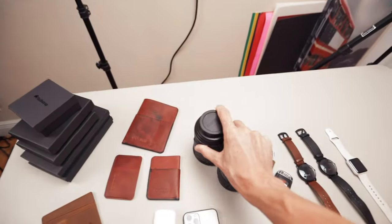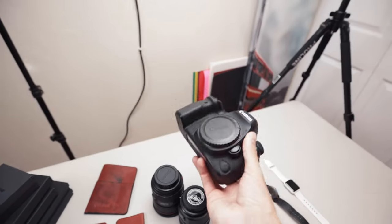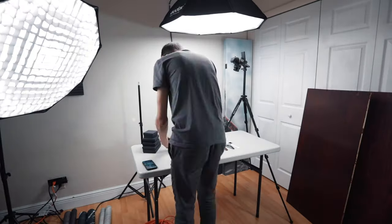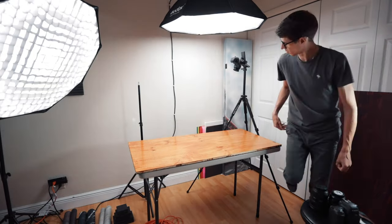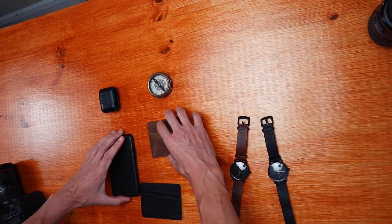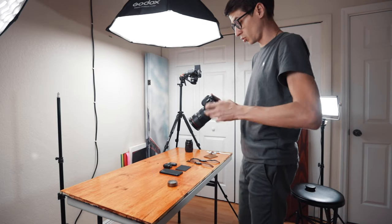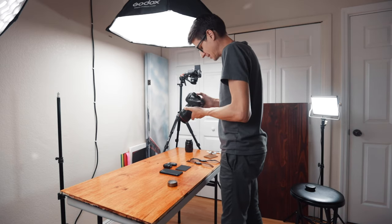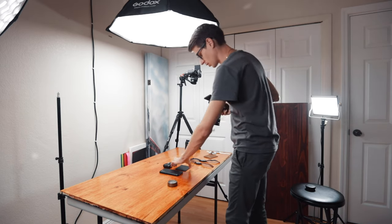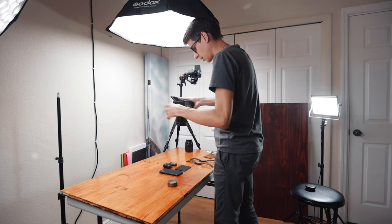For the camera, I'm shooting on the USR. But I also have my backup, the 6D Mark II. I don't really like the video out of this one, but the photos are great. The next thing is to experiment with how you want this to look. I actually like to open up the camera and look through the lens.